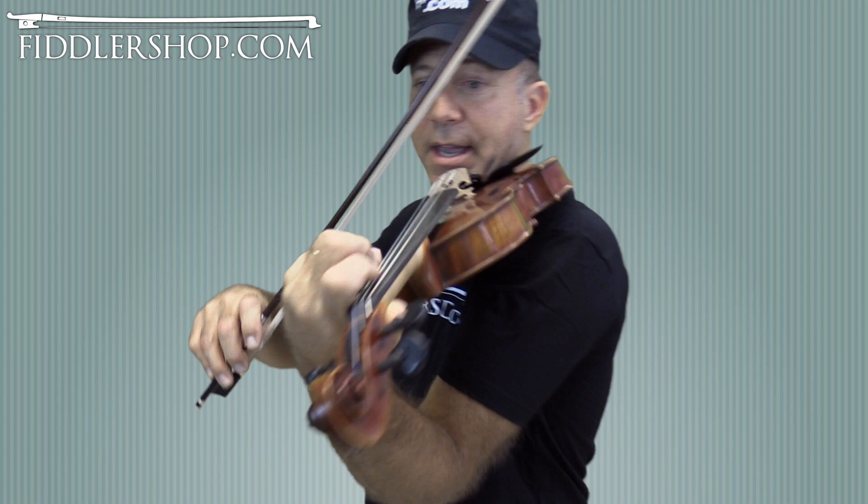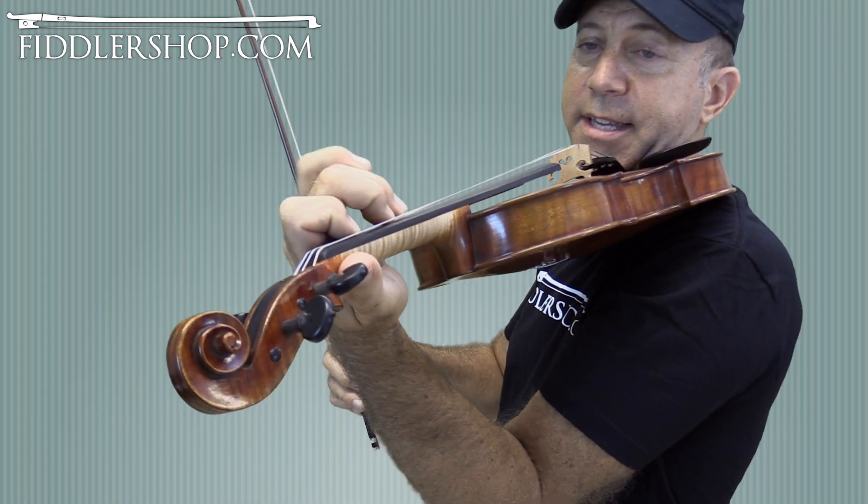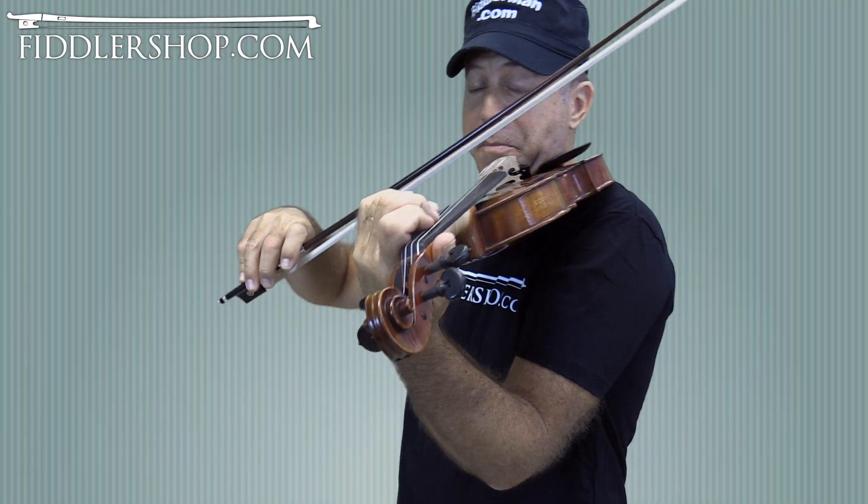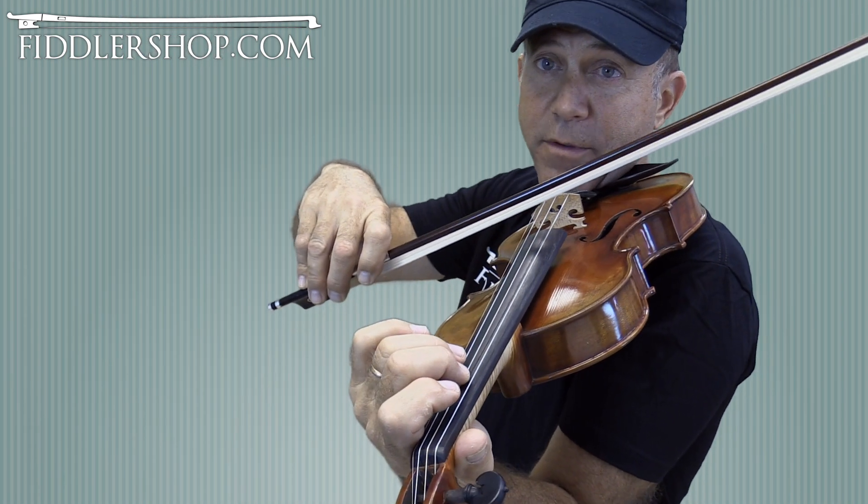We're going to play in the key of D major. This is D major — close up — the third and the second finger are together, and the first finger is between the two. You'll have to figure out exactly where to put them down, so here's the D major scale if you want to play it with me.